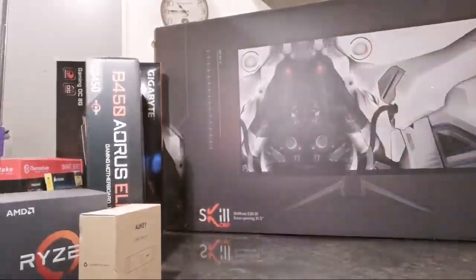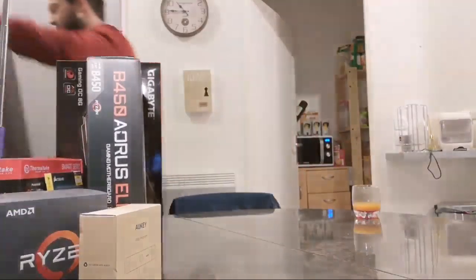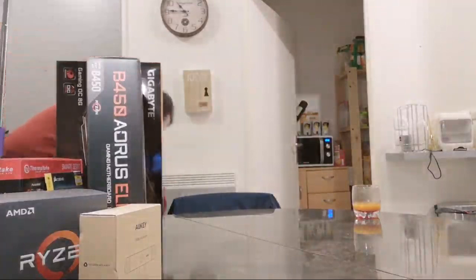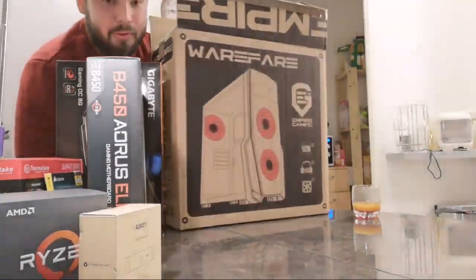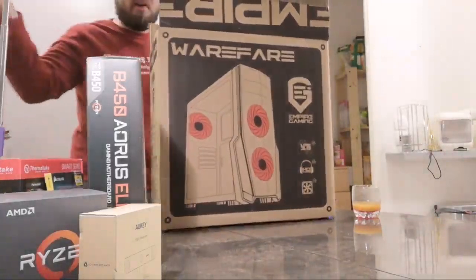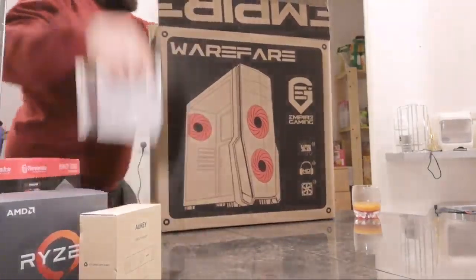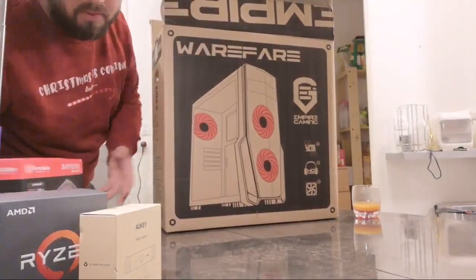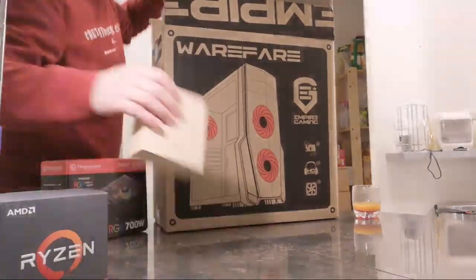Alright, who's ready for the exciting part — seeing the built PC? I kept everything nice and neat for you guys. I decided to build the PC in advance for the video so it would be shorter and you'd be able to see it all assembled.